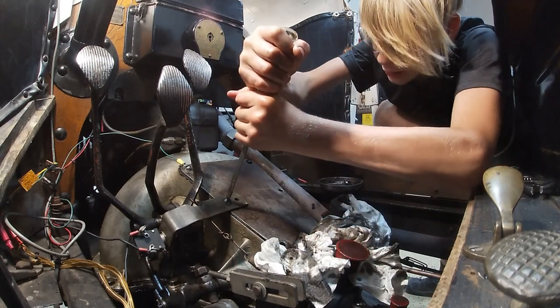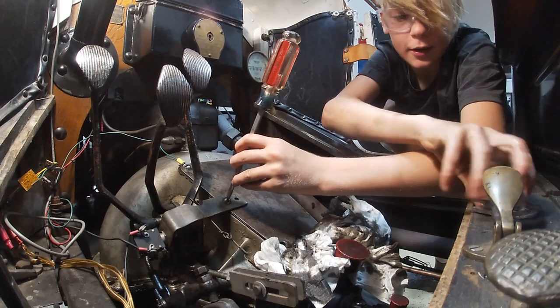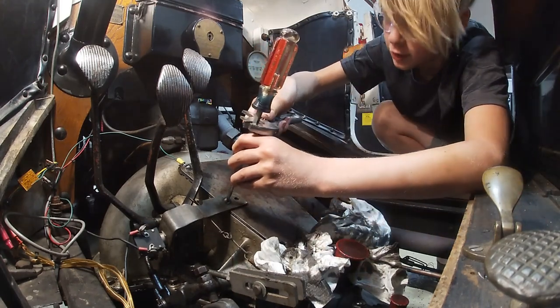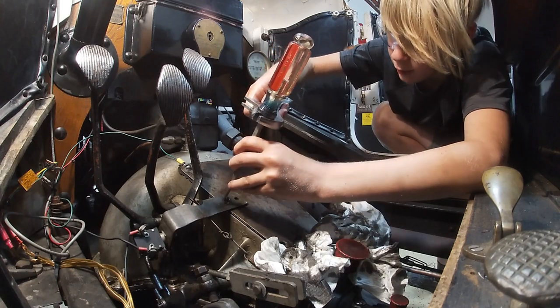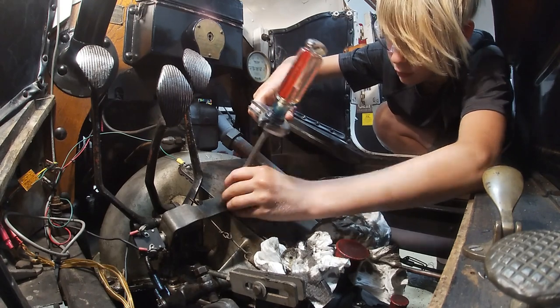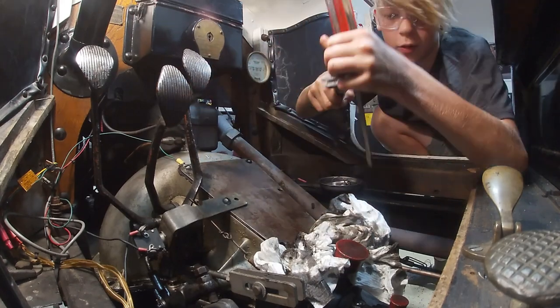Now we're gonna unscrew this bolt — it's very tight. I'm gonna take my crescent wrench and put it on the screwdriver, make sure it's centered, and turn the crescent wrench. And there I go.